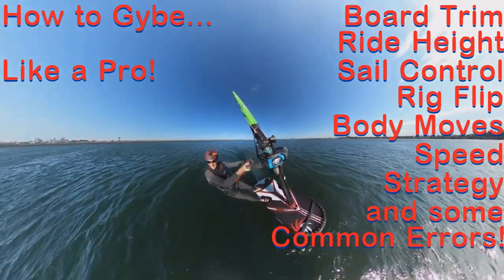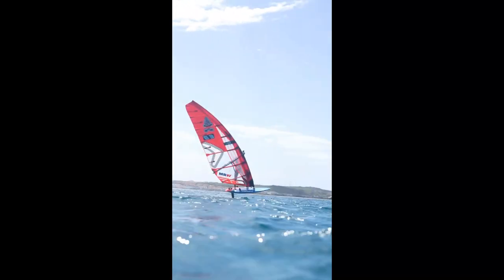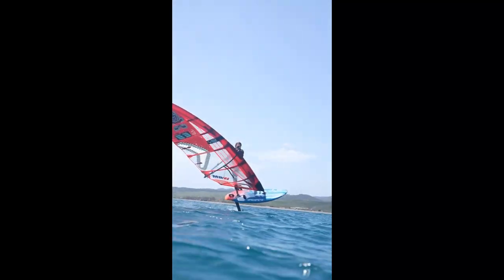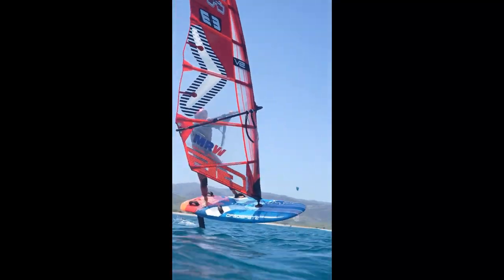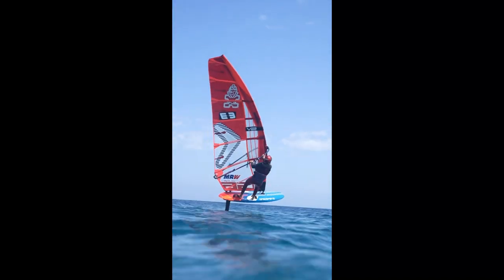I reached out to some of the pros on the PWA circuit and some of my local mates and got some good videos. Here's one of Blenka — she's one of the world's fastest foilers. So fast, in fact, we had to slow this video down just so we could see how she jibes.